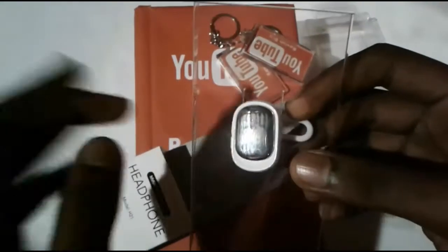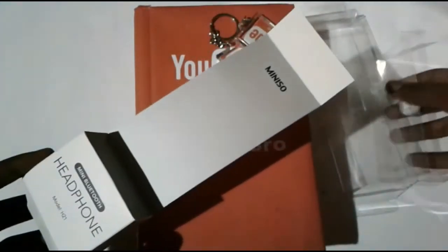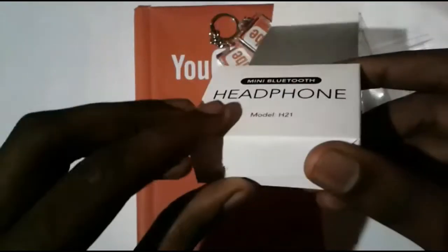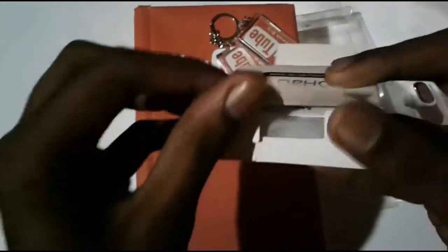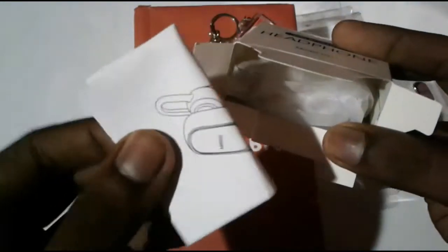Let's use this device. We'll use this device as well. We can use the paperworks.